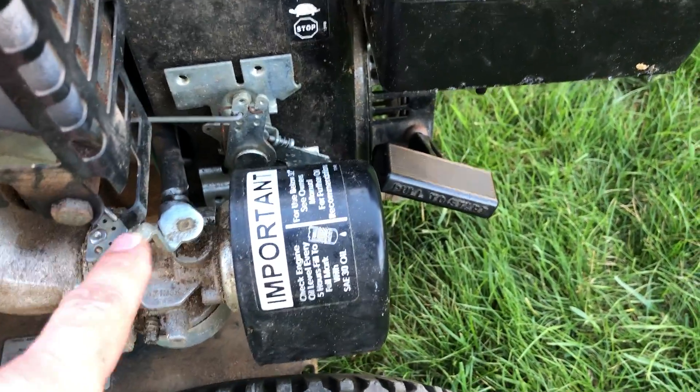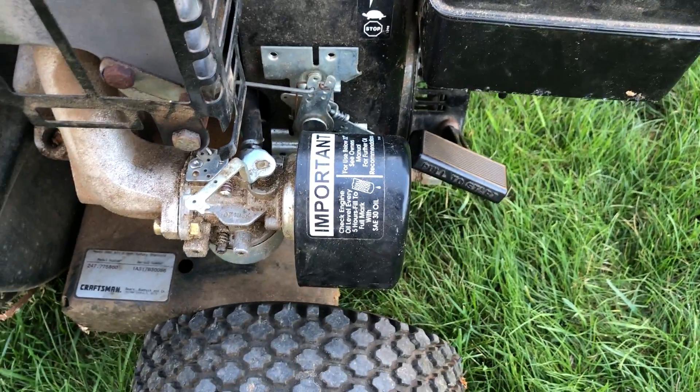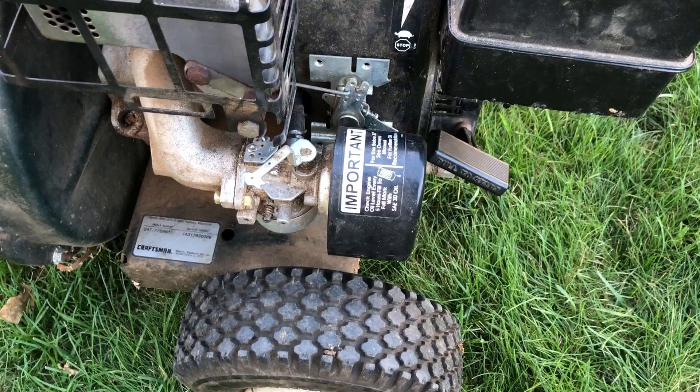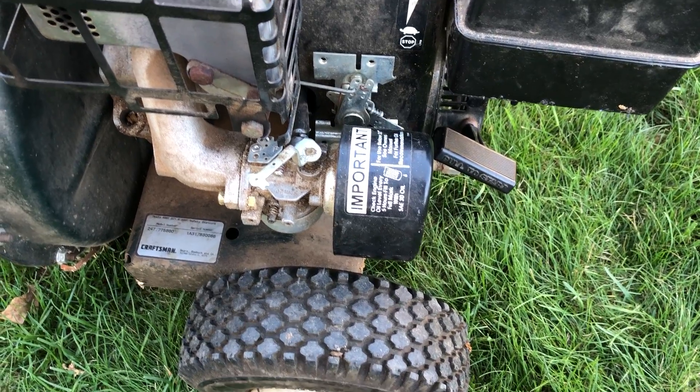If I had known that earlier, I would have saved the cost of the carburetor. I hope this helps — feel free to comment below if it does or if you have any questions.